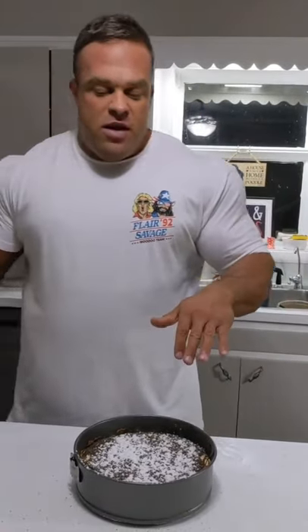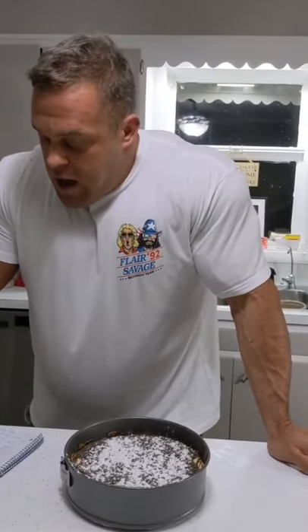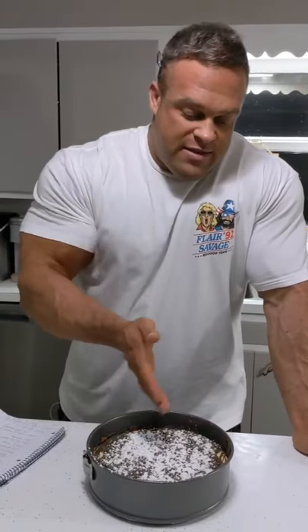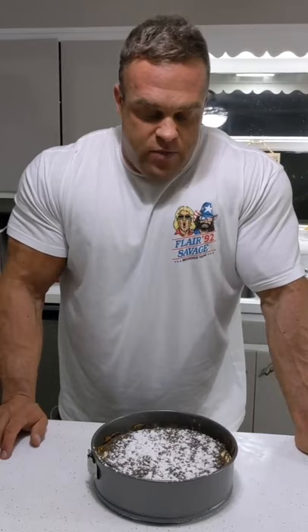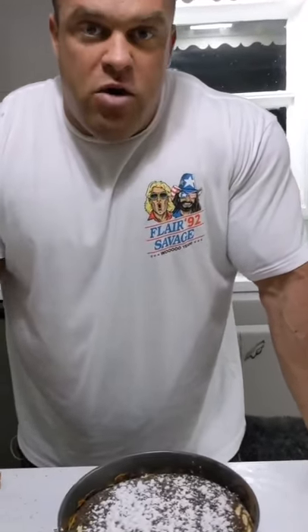Just so you guys know the macros of this — per this whole cake, you've got 12 grams of fat, 196 grams of protein, 230 grams of carbs. You could easily slice this up into six, eight, or four pieces, whatever. But for the whole thing, that's not too bad. So there's our anabolic Oreo cheesecake. Autumn will tell you how good or bad it is tomorrow.